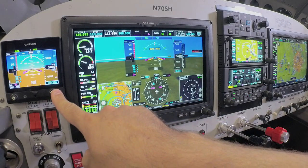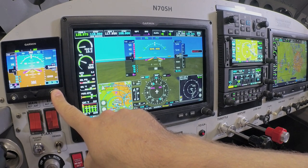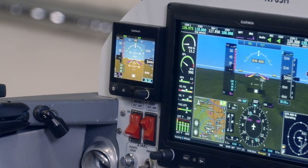Over on the left side, we have a G5 electronic flight instrument, which serves as a backup flight instrument for the G3X Touch, but it can also serve as a dedicated flight instrument on its own.